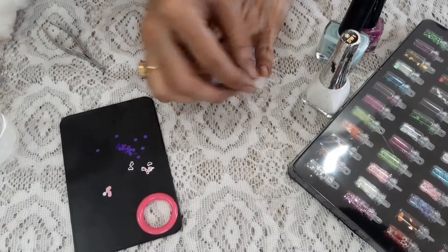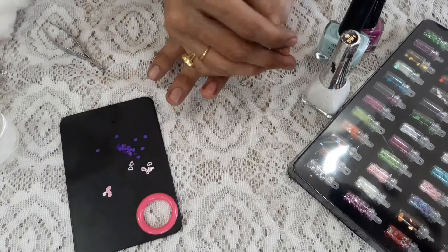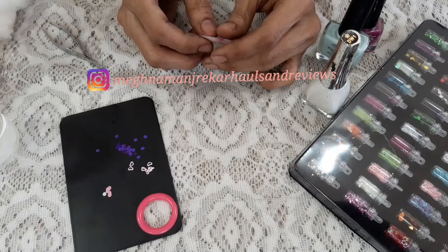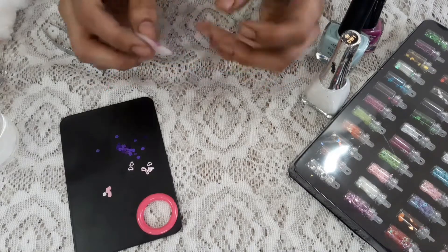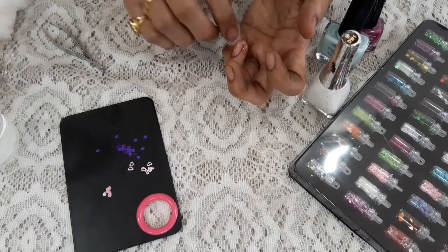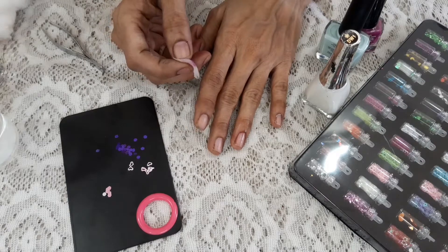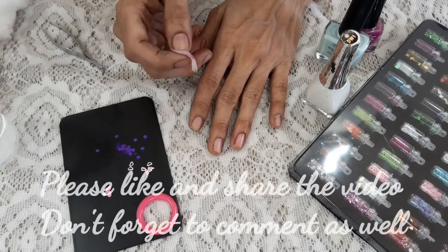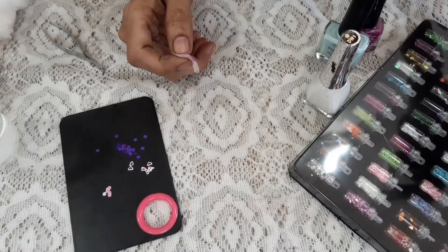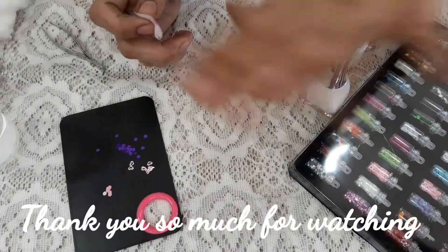I think I have shown you each and everything. If you have any query or anything in your mind, definitely comment down below and I will help you. If you want to send a DM, the Instagram link will be in the description box. If you have any other video suggestions, leave them in the comment section. If this video was of a little bit of help, please do like and share it with your friends and family. Thank you so much for watching. Bye.